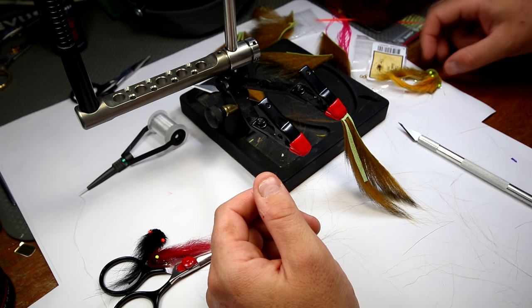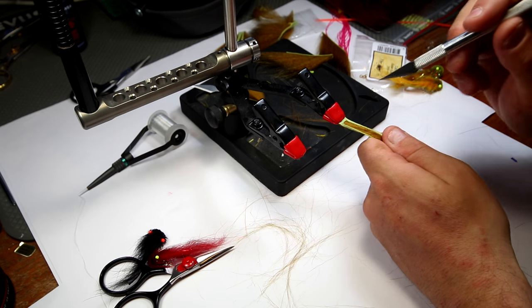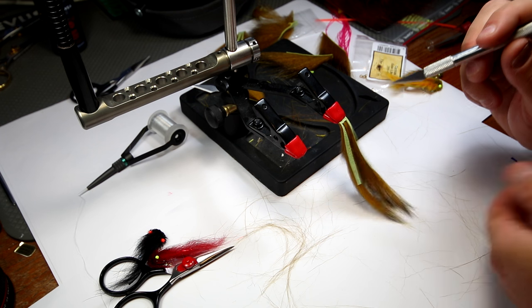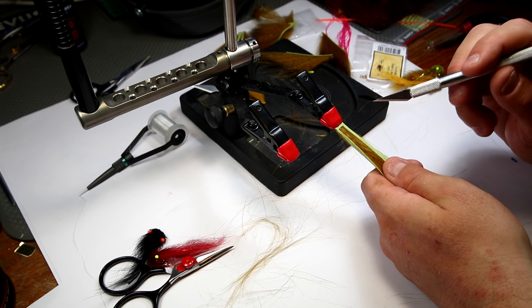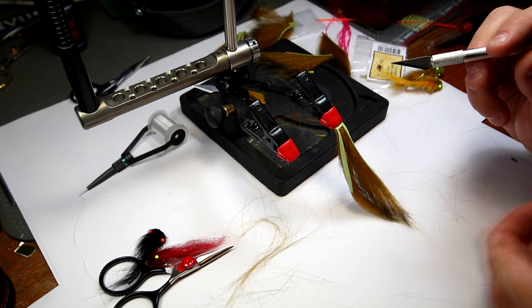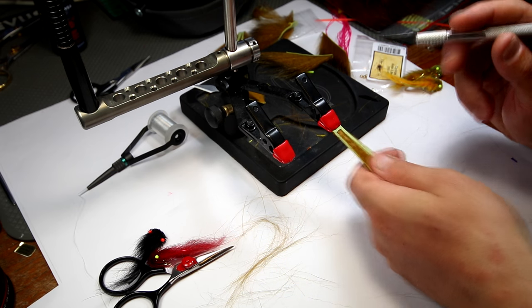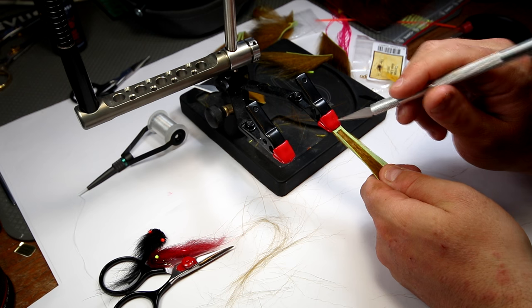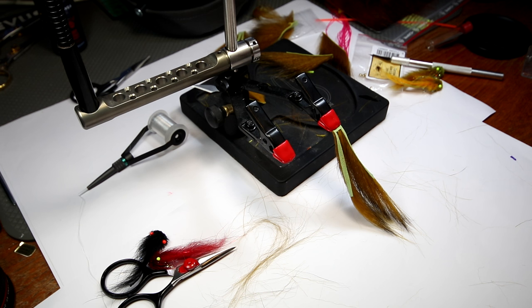That was basically just a little tutorial on how exactly to do this, and the lobster grip and a sharp scalpel really is the key to success here. You can apply this exact same method to any songa wings that you buy. If you buy, let's say, three millimeter rabbit strip skins that are already pre-cut, simply take your lobster grip, mount the leather, and cut away. That works as well. That's how to cut a songa wing that will swim way, way better than just the standard stuff straight out of the package.